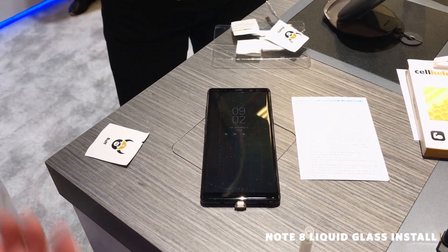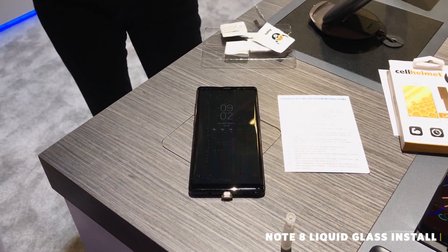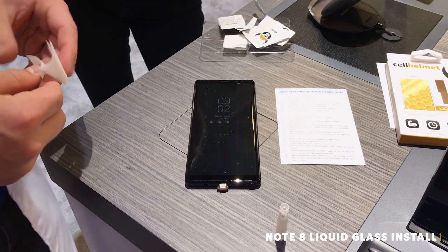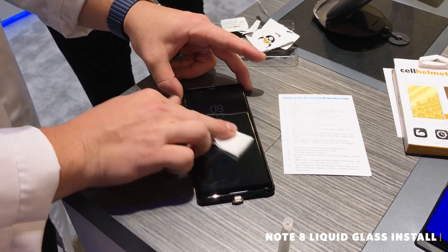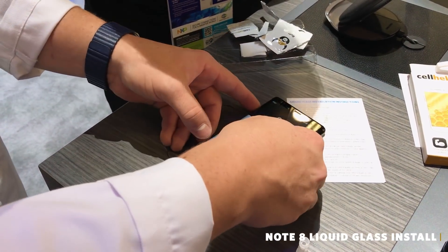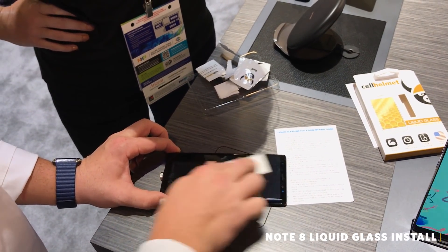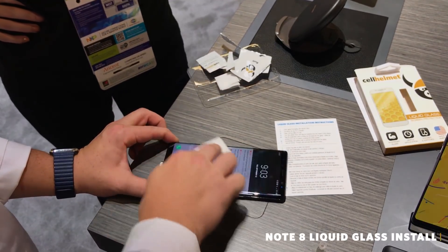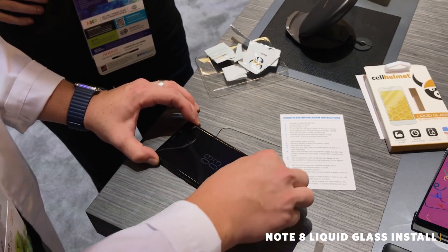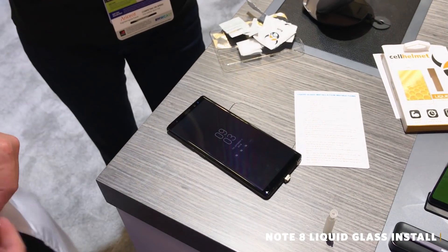The instructions say to wait 10 minutes. It begins curing immediately, and over the next 24 hours it'll cure completely. But it is okay to buff this off almost right away. You'll notice a bit of a haze on there — that's the liquid glass. We're just buffing it off right now. And we're good — that's it.